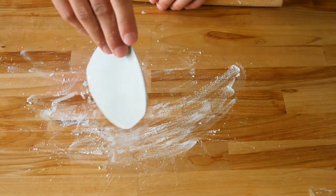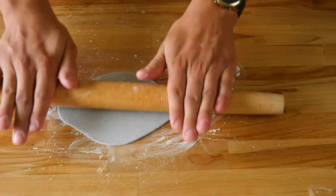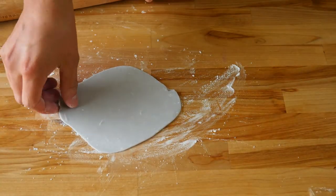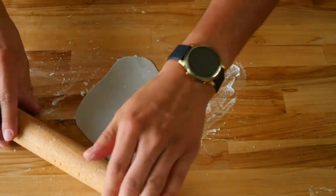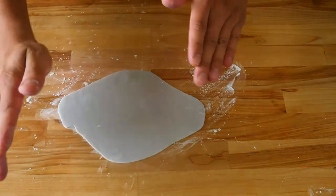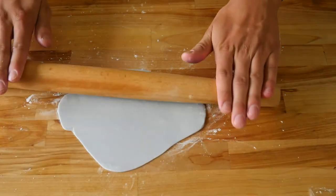Cornstarch will help prevent the fondant from sticking to your work surface or rolling pin — basically the same method you'd use for dough, but with cornstarch instead of flour. Then use the same method as before and roll it out thin with a rolling pin. Don't worry about the cornstarch changing the color of your fondant — in my case it just absorbs and doesn't leave any marks behind. Just dust it off with a towel and it'll be fine. The gray fondant I bought came in a little plastic Tupperware jar, and the top was really crusty and dry and not usable — the bottom was just fine. That's why I recommend using the fondant that comes in the silver cellophane wrapper.